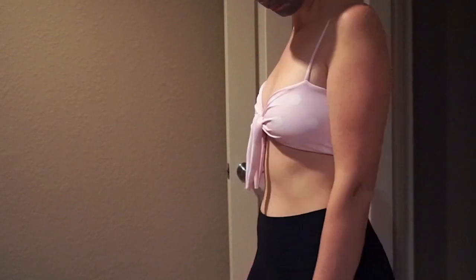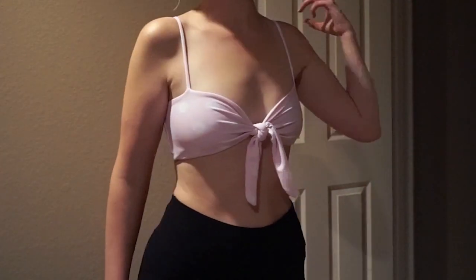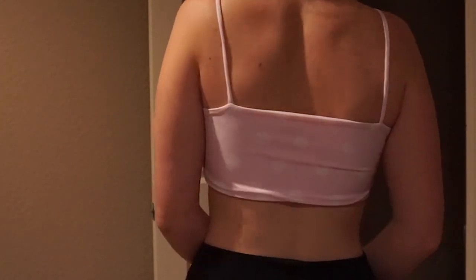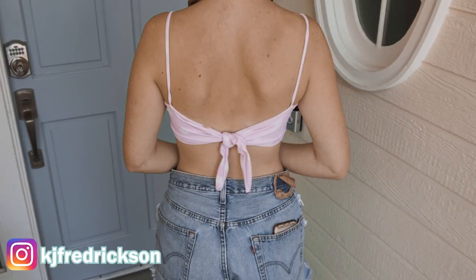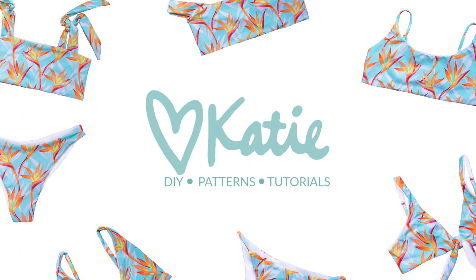And here is our final result! This top can be worn as it is now, but you can also flip it around and make a whole new top. I've gotten a lot of good feedback about this top when I sold it on my website — people said it's surprisingly more supportive than you'd think. Hope you guys give it a try! Let me know if you're successful, let me know if you have any questions, and as usual, if you have any video requests please feel free to comment them. Hope you guys enjoyed and I cannot wait to continue making more videos for you!